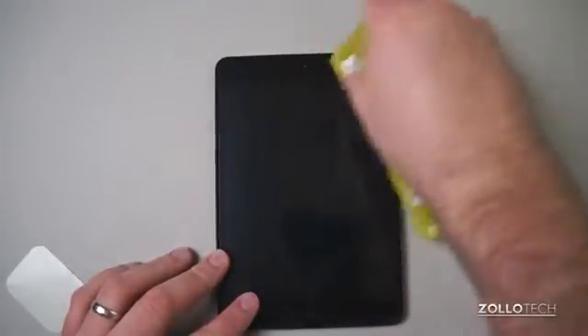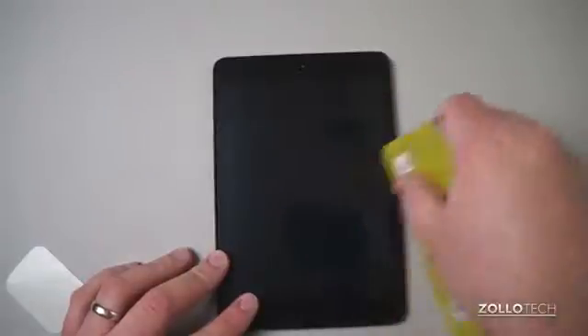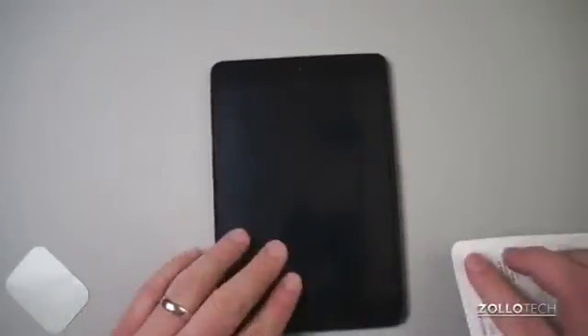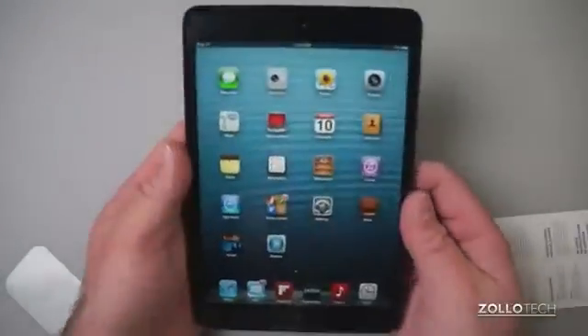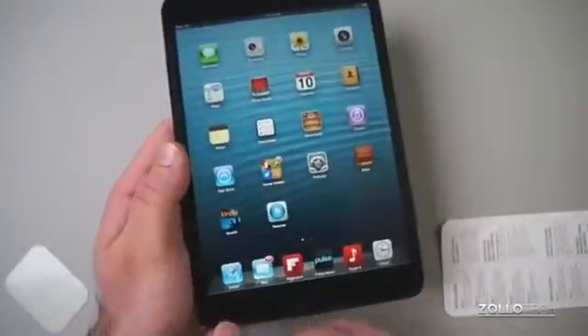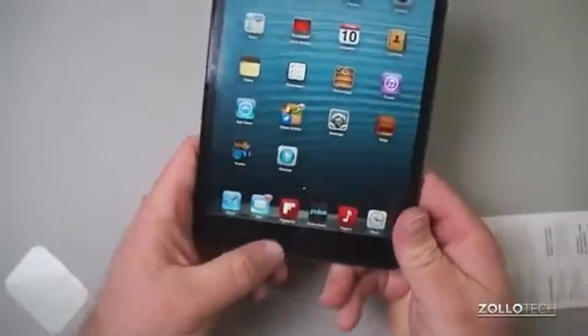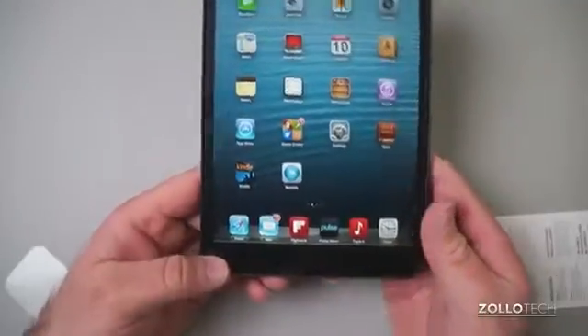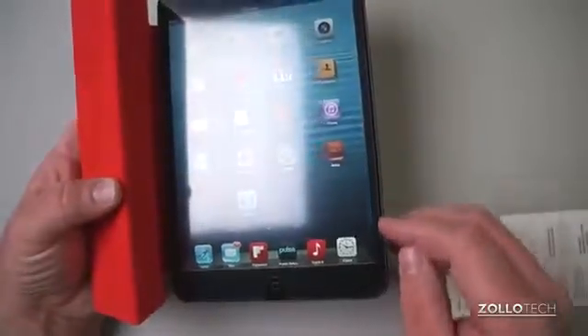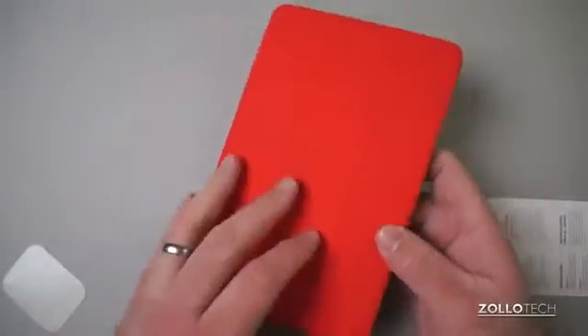You can push these bubbles out pretty easily just with your hand — probably the easiest air bubbles I've ever had to remove. The adhesive is not so strong that it won't let the air bubbles out. I turn it on and it looks pretty good. It is a matte finish. I do use a smart cover with it; it is case friendly. It has that little gap on the side and it doesn't really add any thickness to the case.